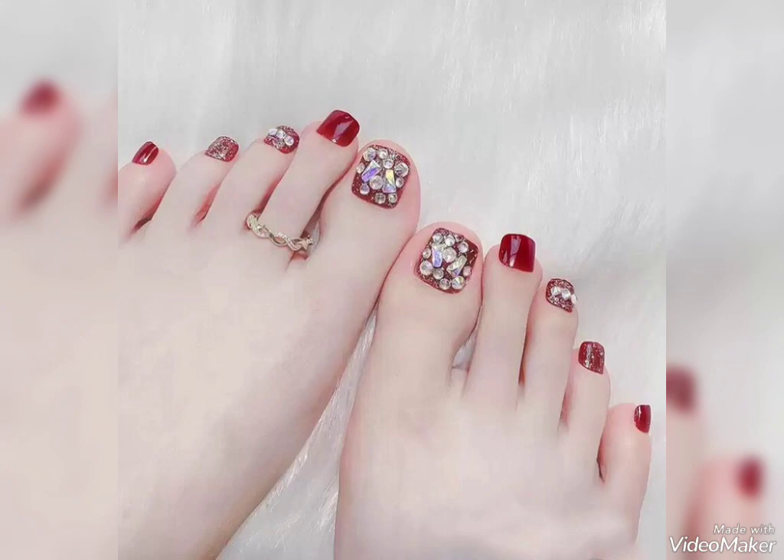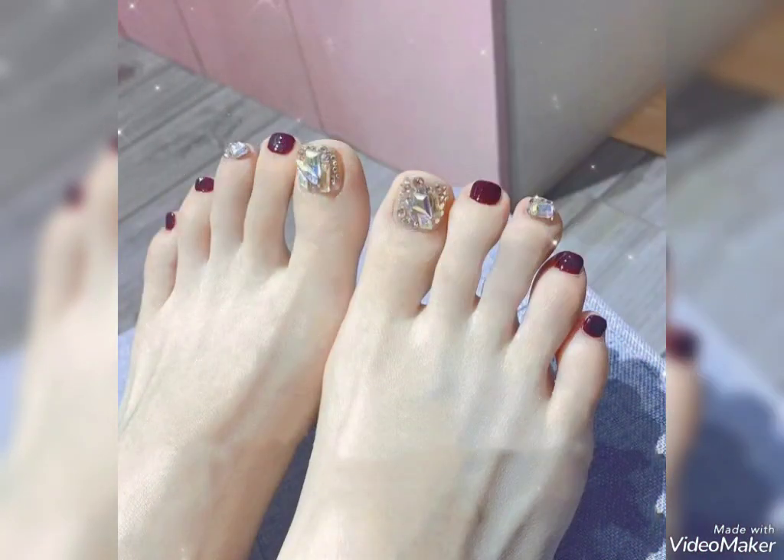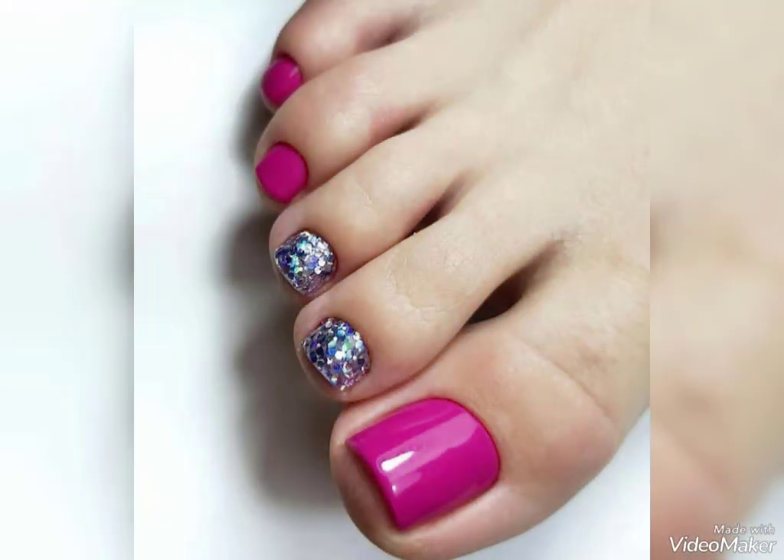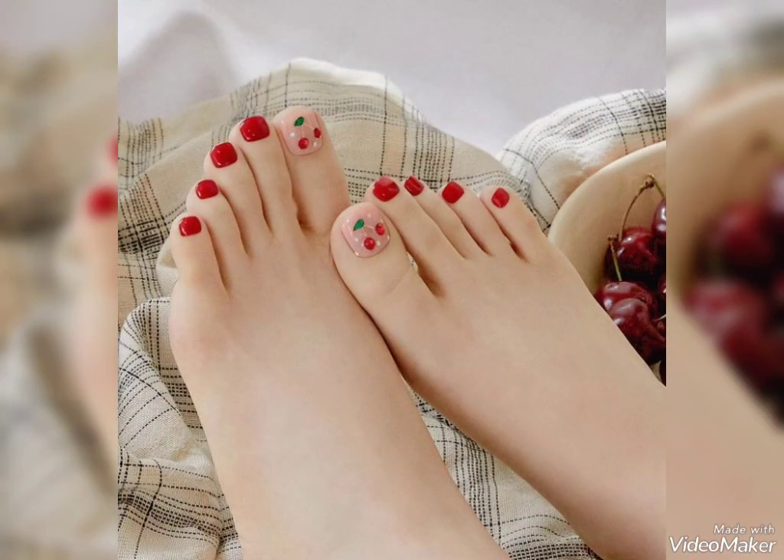For more fashion ideas about fashion for girls and women, visit my channel Crazy Fashion Viewers. If you want more or other types of fashion content, you can comment below and I'll make videos on that type of fashion content.